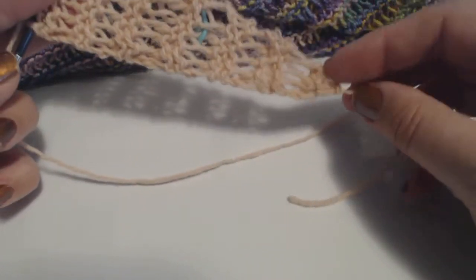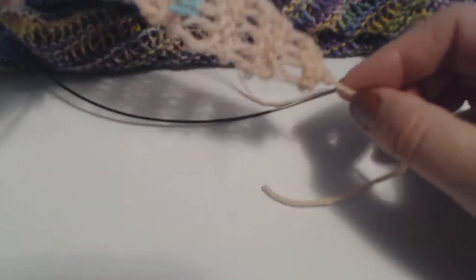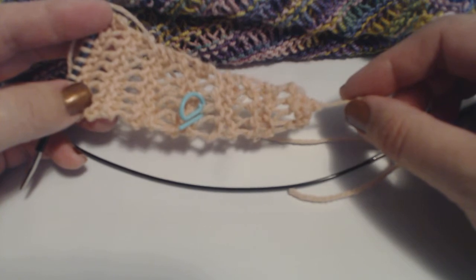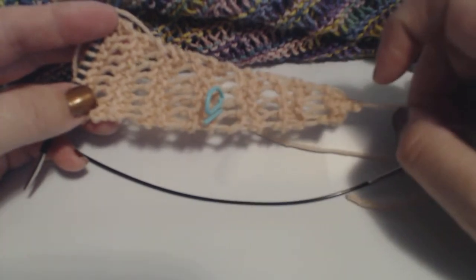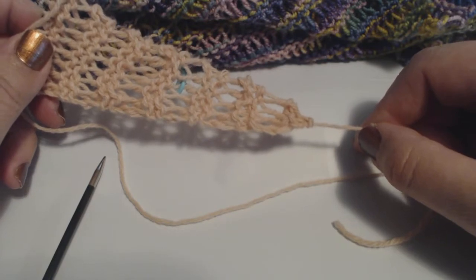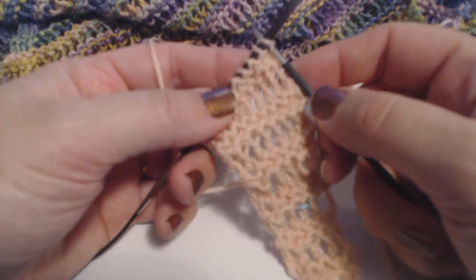I've started one here. To start the scarf, you simply cast on three stitches — it doesn't matter which cast-on you use, whatever you're familiar with. We're going to knit the first half of the scarf in a combination of garter stitch with increases and the twisted drop stitch. We knit the first row, increase on the second row, and then knit back across on the third row, which brings us to our twisted drop stitch row.